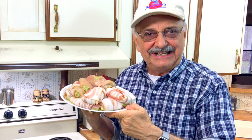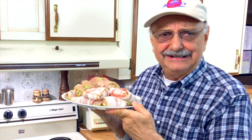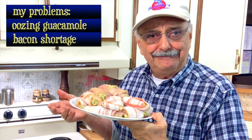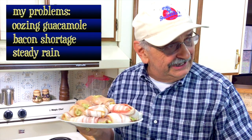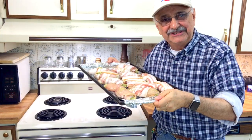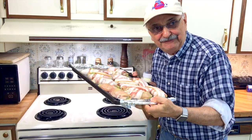One of the clichés I dislike is 'they are what they are' — it really means nothing. But nothing else comes to my mind. Much of the guacamole here oozed out, and some of the little breast pieces I couldn't even wrap with bacon. I ran out, and I was going to grill these outside, but now a steady rain is coming down. So I'll set the oven to 400, and who knows, maybe they'll come out okay. I've got them on a rack and now I'm just going to pop them in the oven for 20 minutes.